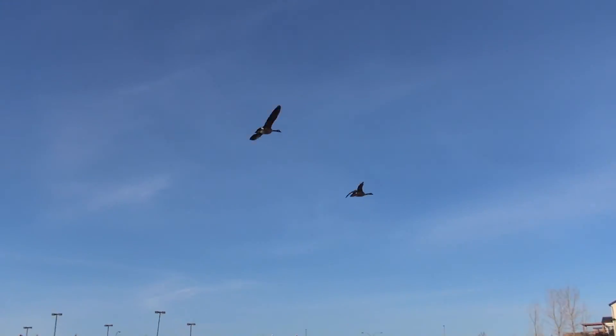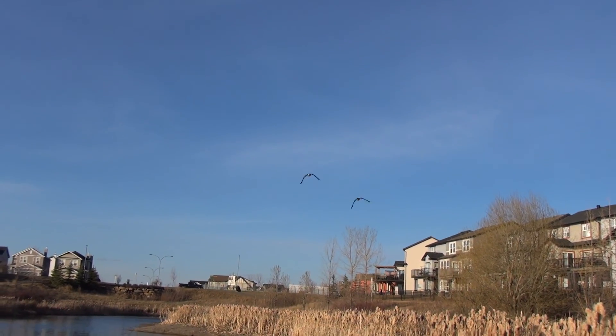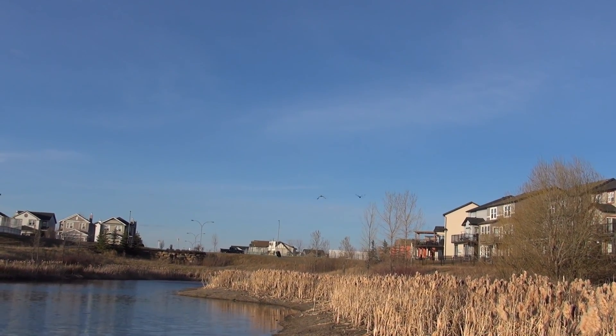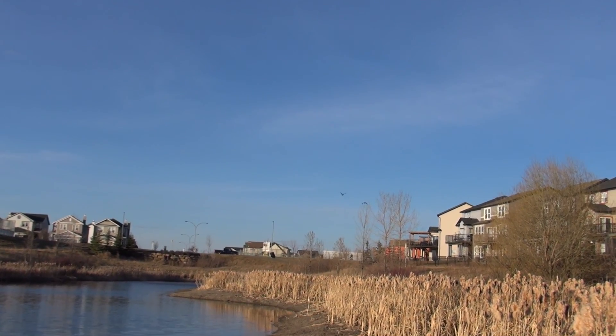They wanna land. They wanna land. I don't know if I see it. Oh, nice. Clack, clack, clack, clack — I don't see anything. They will land. No, they are so big. You have to go, yeah, you have to go.